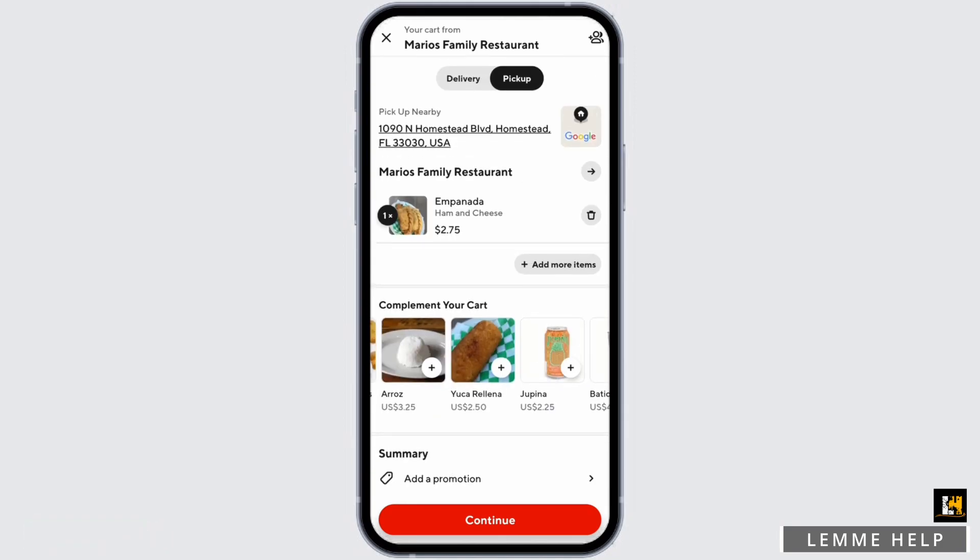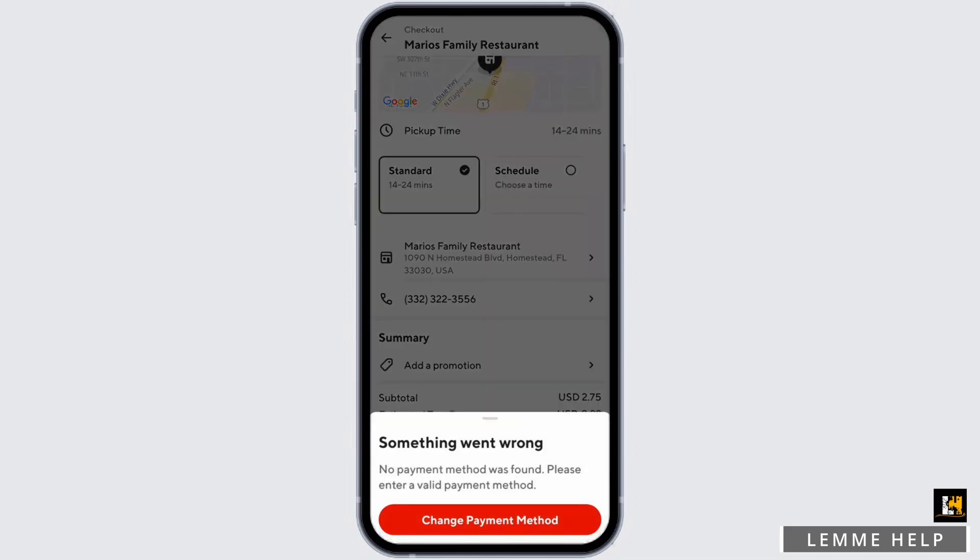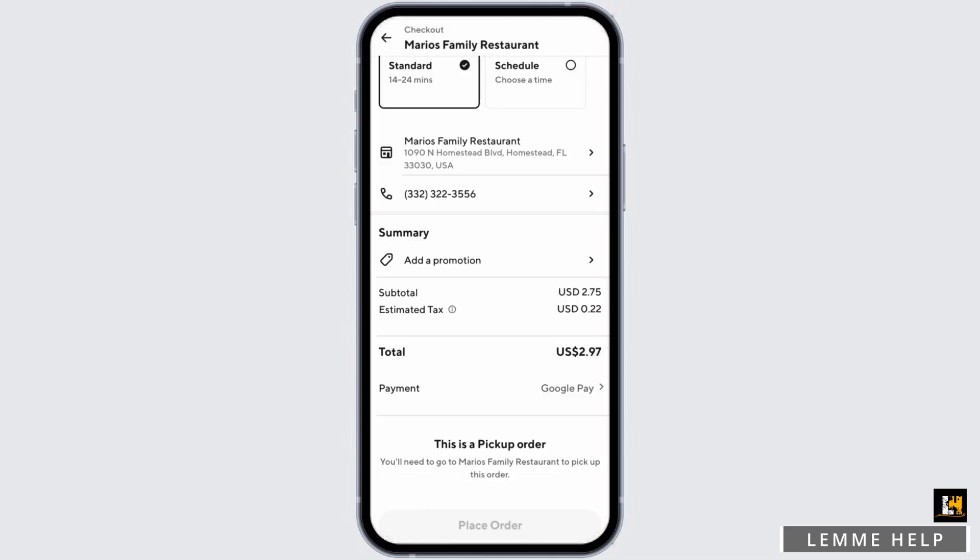Tap on Continue at the bottom. Now make sure you also enter your delivery address, your phone number, and your payment method. This is the total that you will be paying.